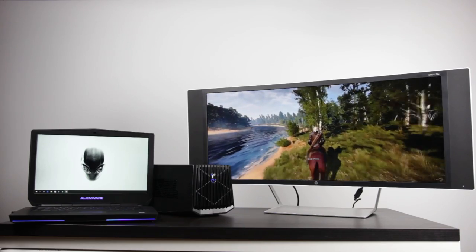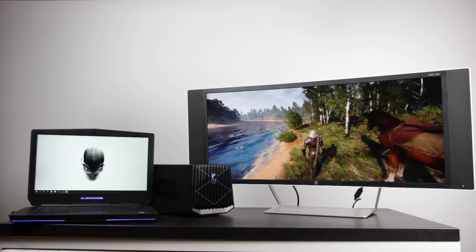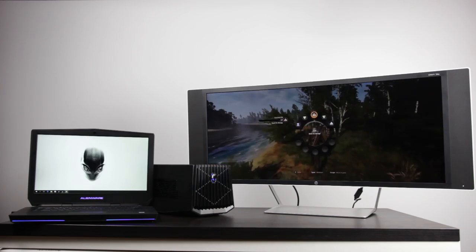We'll take a look at 3440x1440 performance on a large widescreen monitor to really determine what kind of performance you're going to get from an external box compared to the internal graphics card on the Alienware 15R2. If you're interested, let's get right into it.